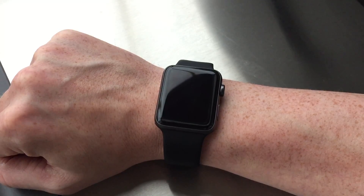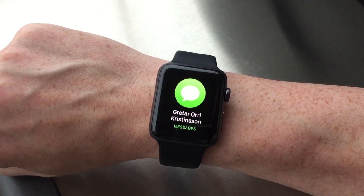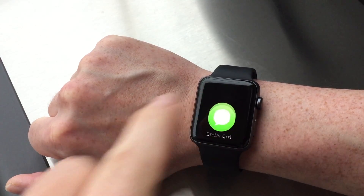A very neat feature with notifications on the Apple Watch is that when you get one, you can simply raise your wrist and that notification will be displayed. But of course you can also tap the screen to view the notification.